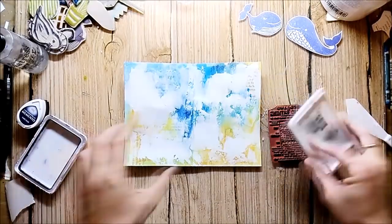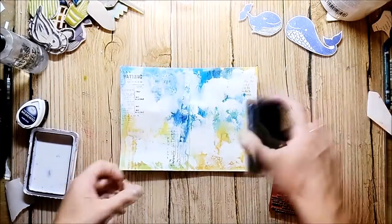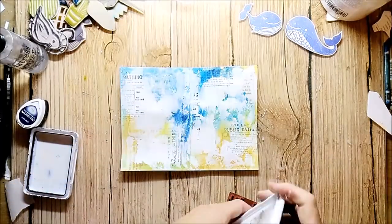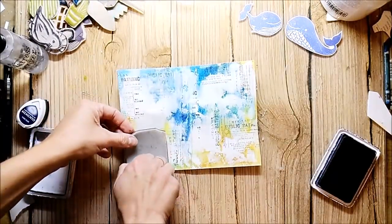For more depth and interest I add some stamping to the background. Except for my handcrafted whale stamps that I'm using today, every other stamp is from RobaDance and I have a free shipping code for you in my description box.